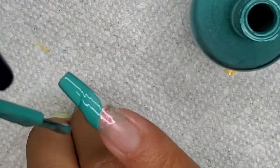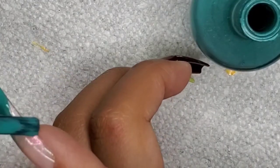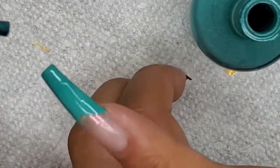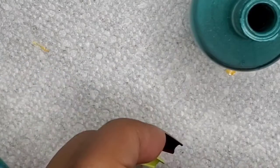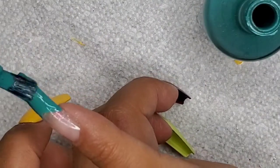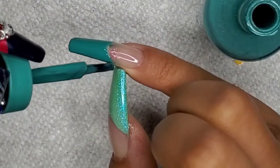Then I'll be applying 'Mint of Spring' by Gelish after the 'Let's Get Digital' dries 100%. I'm going to be doing the same thing — a V-tip — but just a little lower, so we're offsetting that 'Let's Get Digital.'